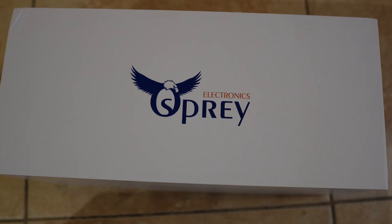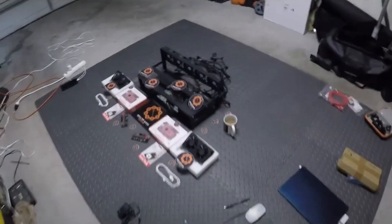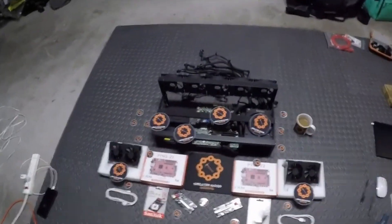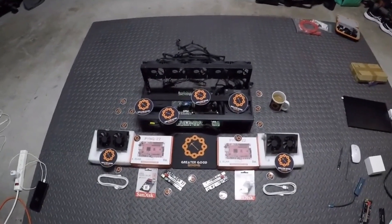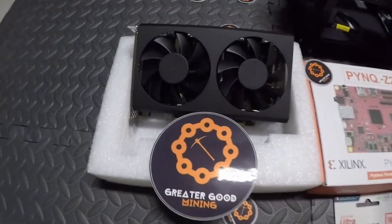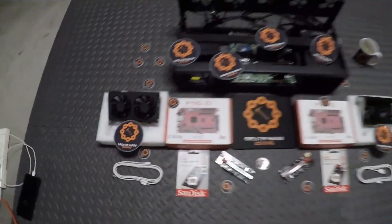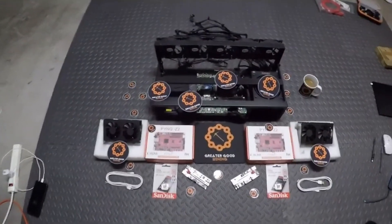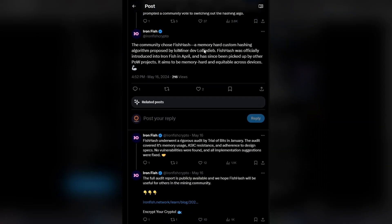I got into FPGA mining back in January 2023 when I built my own FPGA rig, and it's just tedious trying to switch algorithms. Basically, by the time I was able to switch algorithms, there would be some new news about the algorithm I just switched to. I was able to mine Iron Fish for a pretty good long time.